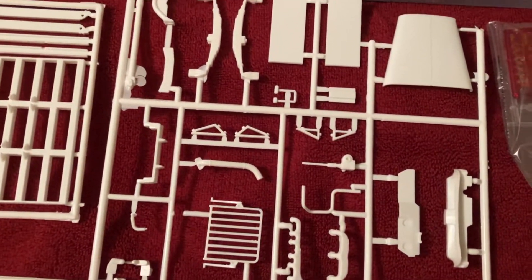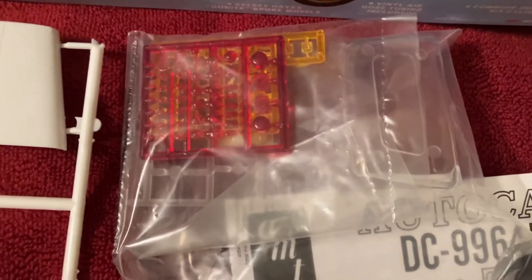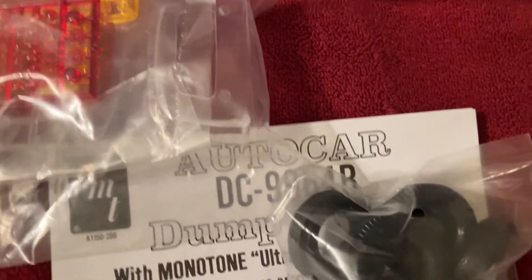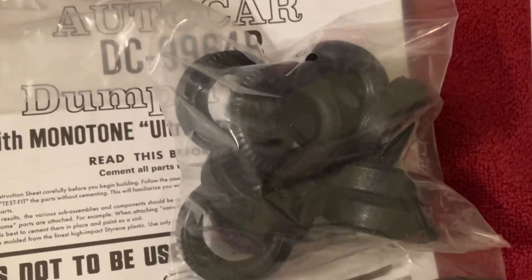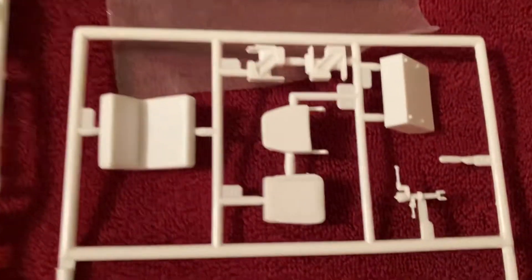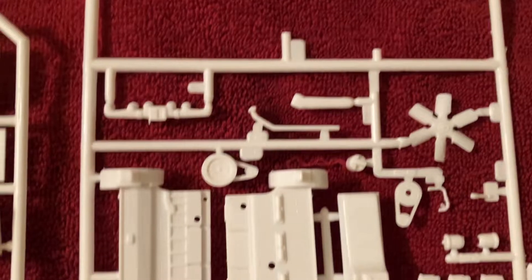Here is a lot of clear pieces, probably extra red and amber lenses. Here's a whole heap of tires, there's even some cabling that's included, and some seats and such.